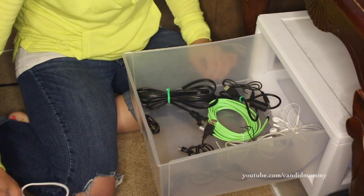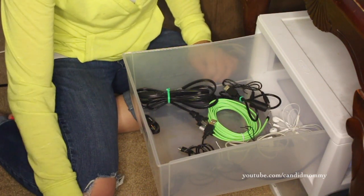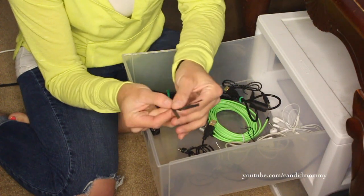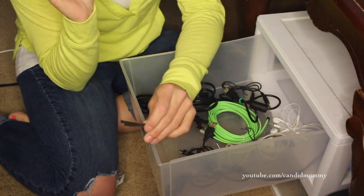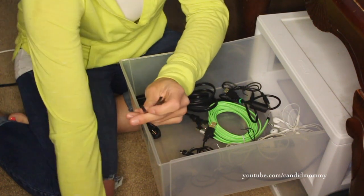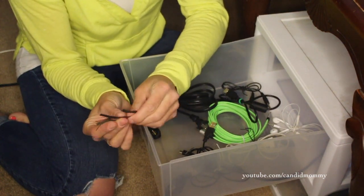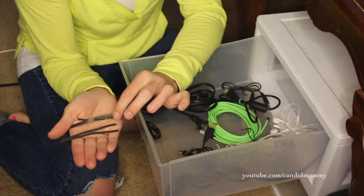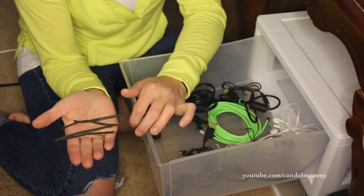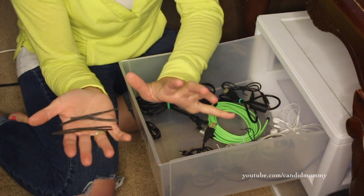My boyfriend — I threw away a twist tie when we first started dating, and he's like, what are you doing? Why would you throw away a twist tie? I'm like, because it's trash. And he's like, no, you save those — you'd be surprised how many uses you can use them for. And he is right. He's frugal like me, and now I think, why have I been throwing away twist ties? Even my friend Megan is like, I feel guilty if I throw one away. They're amazing.